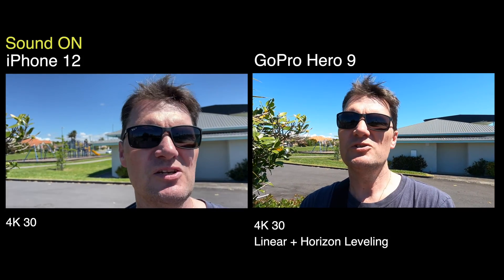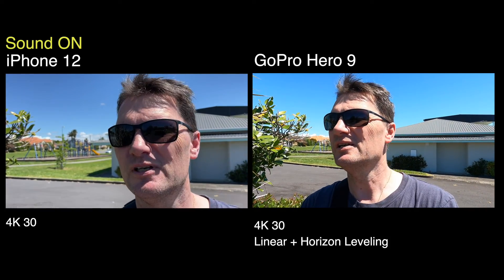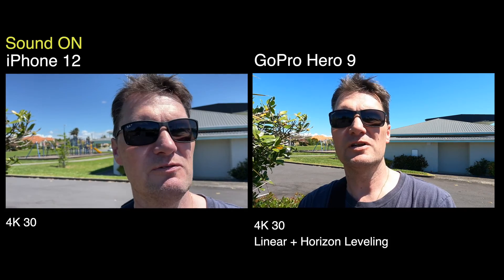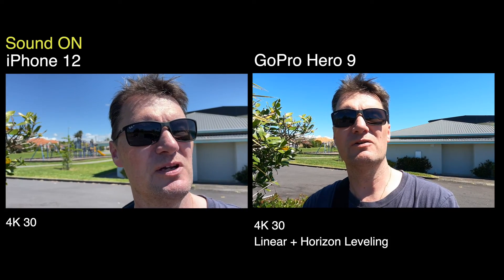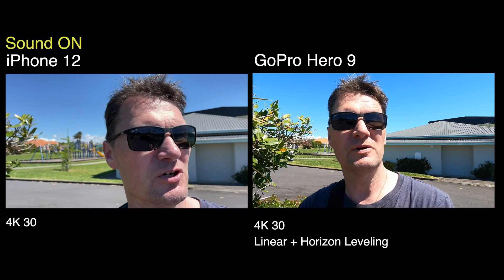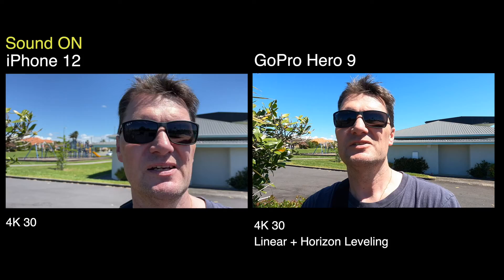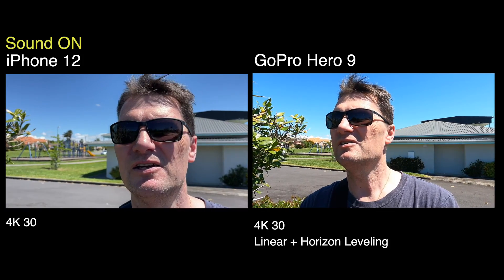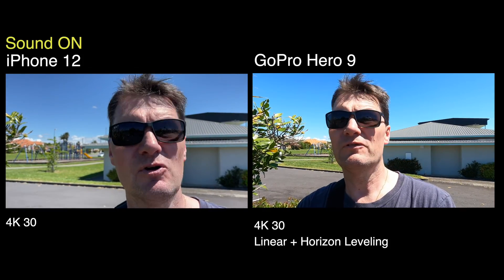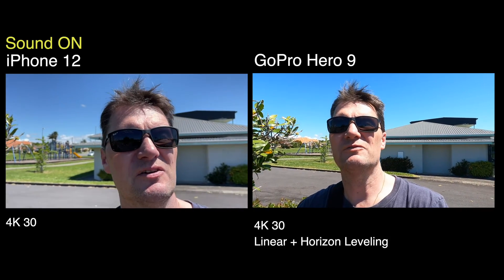So can you use your iPhone for vlogging? Absolutely. Can you use your GoPro for vlogging? Absolutely. In fact, many of my very early videos were just using a GoPro Hero 5 Session, just holding it out in front of me and it did a perfectly fine job. And then some of my more recent ones, particularly while traveling, just on an iPhone. The cameras on these are so good these days, the microphones are pretty good. It's actually pretty hard to tell the difference.